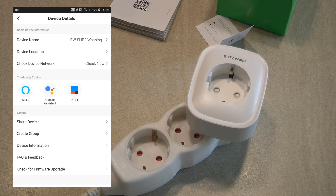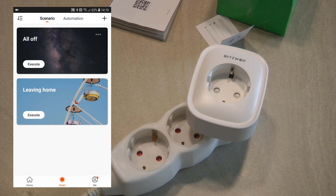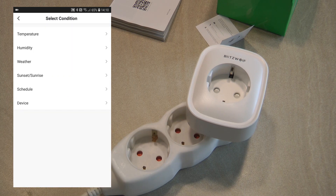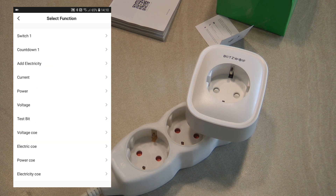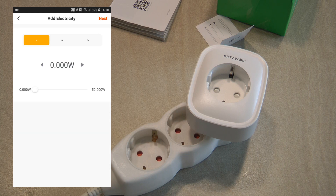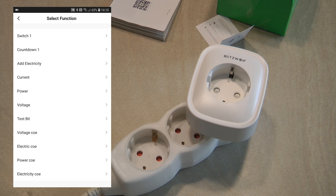In device settings and details you can check the name, set the location, group the device, share it, and so on. But the big selling point is the smart automation. If you want to create a new automation and look at what trigger conditions this device offers, you click plus, select 'device', select 'washing machine', and you'll see various options. I understand what 'switch' is — that's the output state — but I haven't figured out what 'countdown' or 'add electricity' mean, and they're not documented. Current, power, and voltage are straightforward.